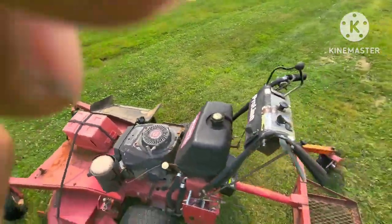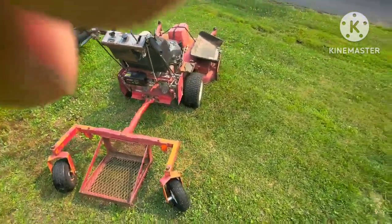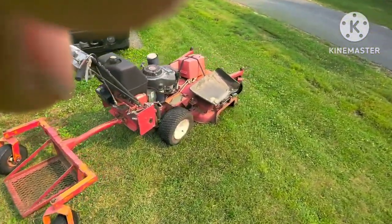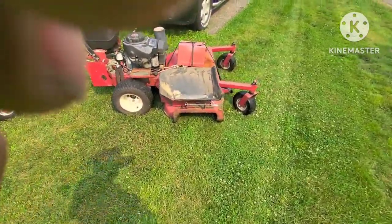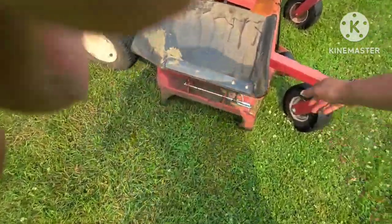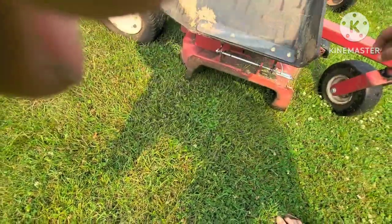It cuts fine. It's a 17-horse Kawasaki on it. This is the flap I took off my Toro Titan. I don't really use it, but if I need it, I've got it.